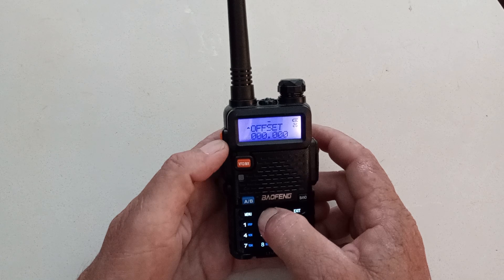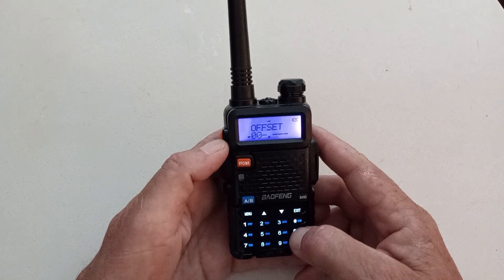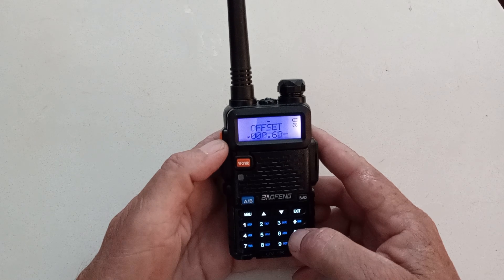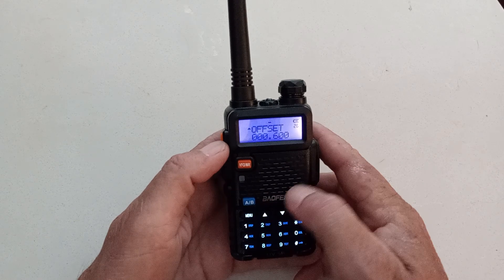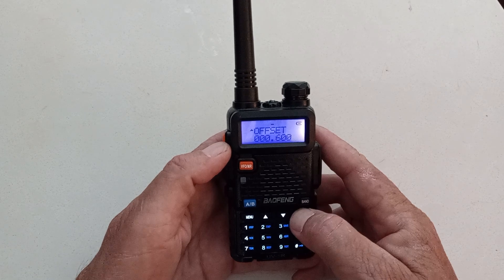Go up one more to menu number 26 for offset. Hit menu. Offset frequency: 0, 0, 0, 6, 0, 0. Confirm. And now my offset direction and my PL tone have all been set for my repeater.